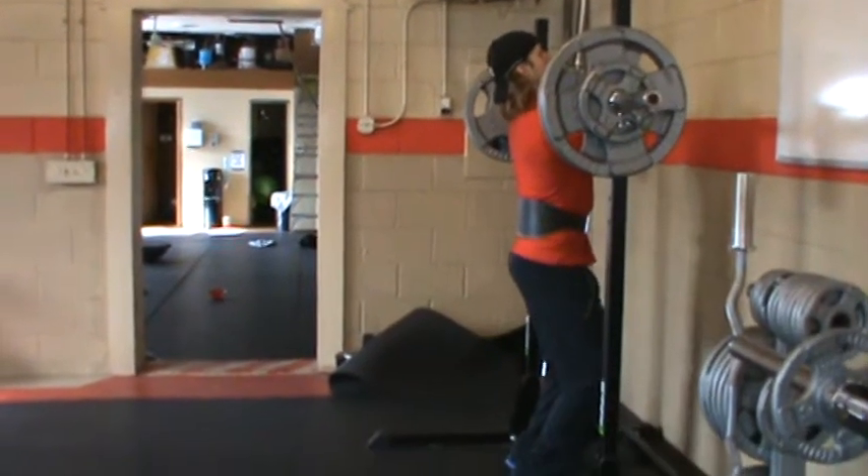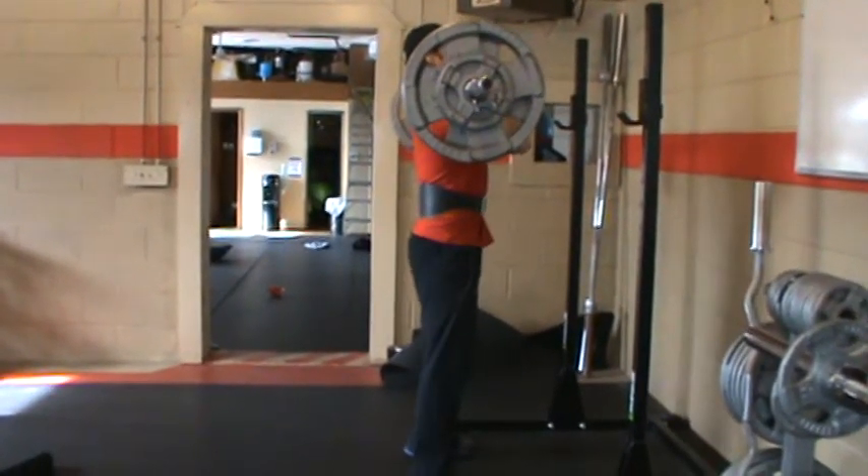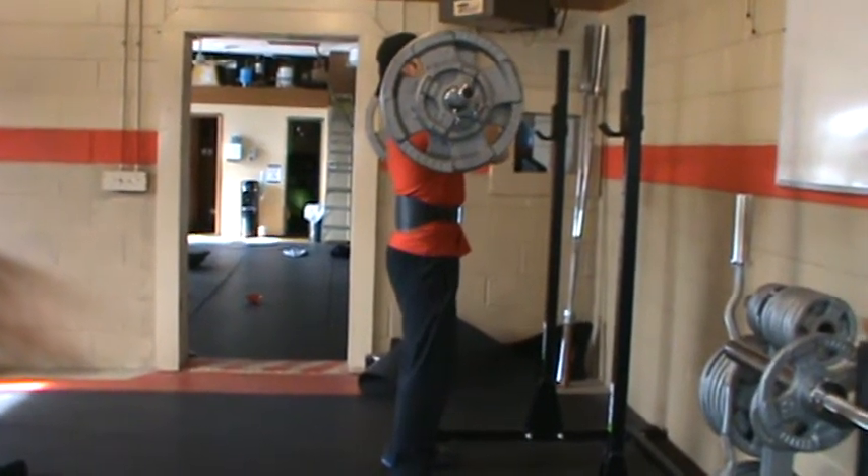I'm going to get underneath it. Elbows are going to be up. I'm going to walk back and sit into it. Keep my elbows up, arms parallel to the ground, toes slightly out, wide base. I'm going to take a deep breath in.